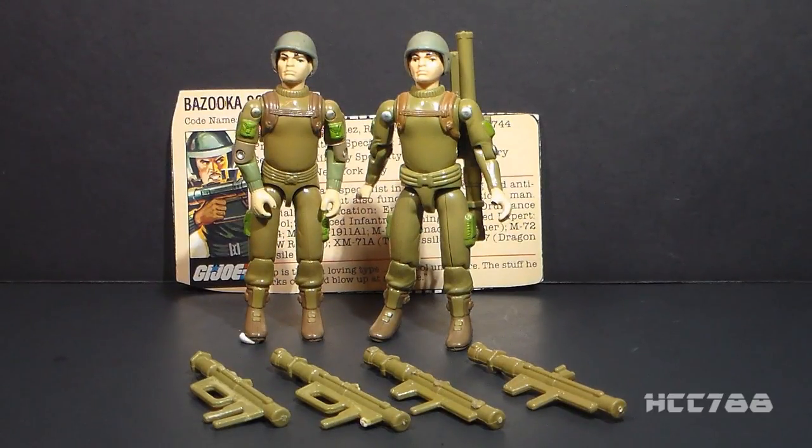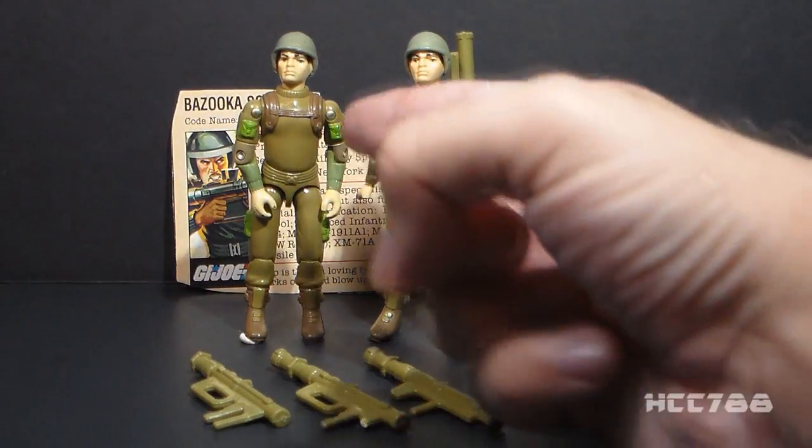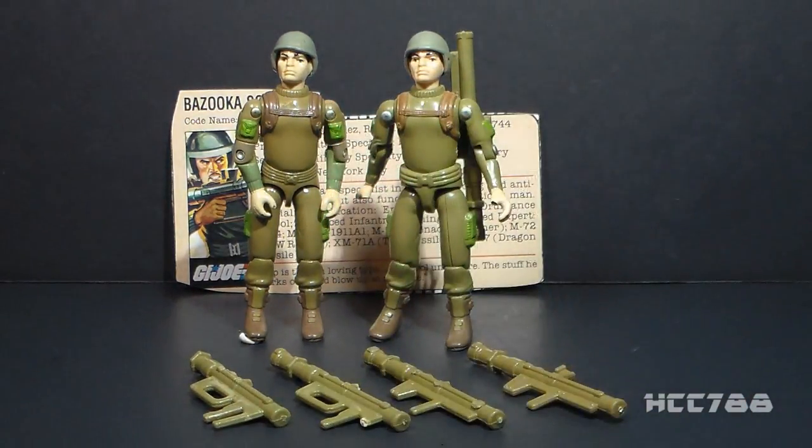This is Zapp, the Bazooka Soldier from 1982. I have the 1982 straight-arm version and the 1983 swivel-arm version. This figure hasn't gotten a full review yet, and it may take a while to do that because I have some decisions to make before this is ready to review.